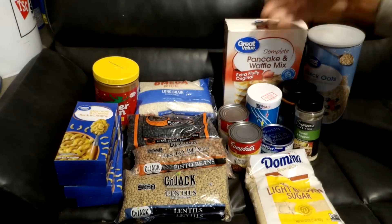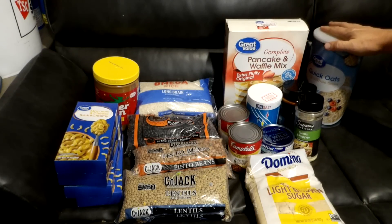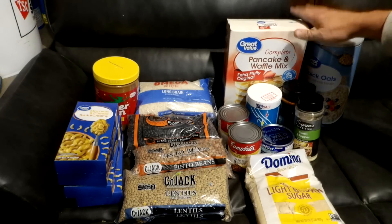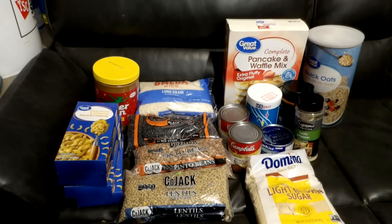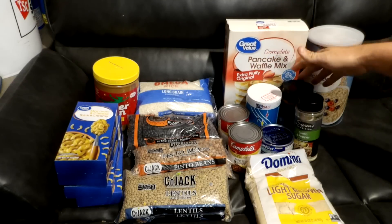With both the pancake waffle mix and the oatmeal, we were looking for easy prep — you just add water, that's it. With the pancakes you obviously cook them, but we will add syrup down the road. When you're prepping you're not just looking for bland, tasteless food — you want to enjoy your meals by adding spices, sugar, salt, and pepper.